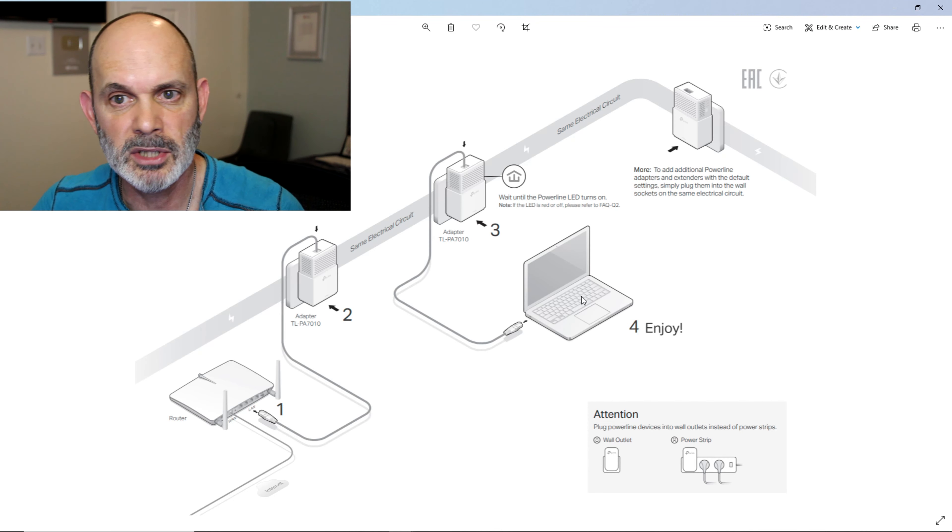Let's use the powerline adapters from TP-Link to connect two routers together. I want to emphasize that there are two other videos you need to watch to configure this hardware correctly before trying to connect the two routers together with the powerline adapters. Number one, you need to watch the connecting two home routers together using a LAN cable video. After you've done that and configured them correctly, have them talking to each other — connecting through Wi-Fi on the primary, seeing the secondary, surfing the net, sharing stuff on the LAN ports — then you can move on.